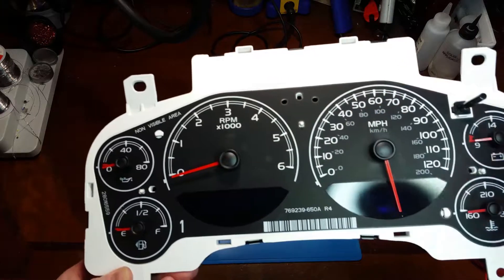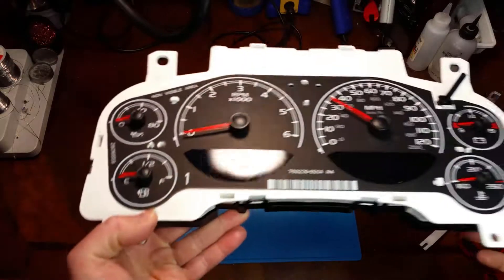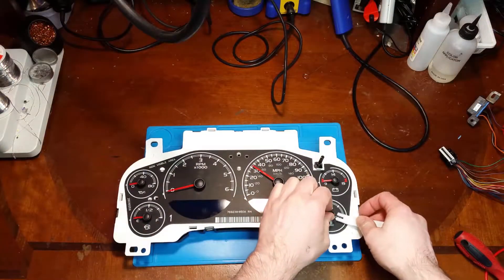That needle's not set right. Okay, so we've got a couple thumbprints on the screen, so definitely somebody has been in here. Let's see what they did.